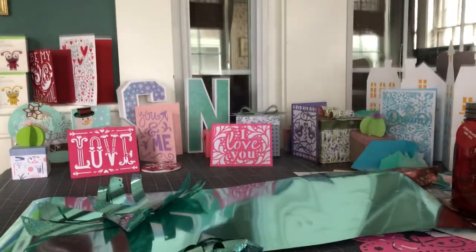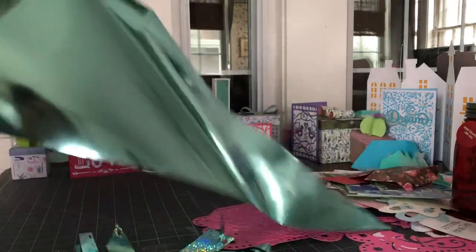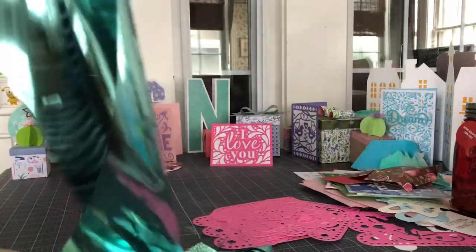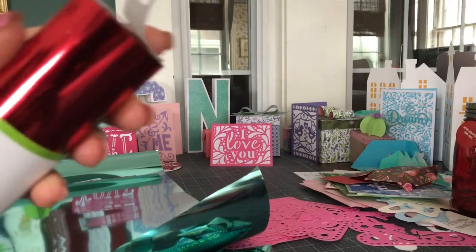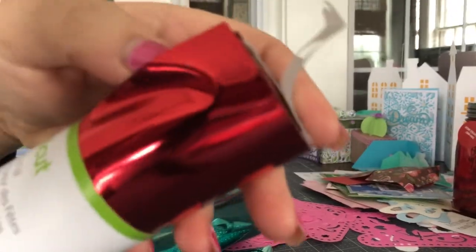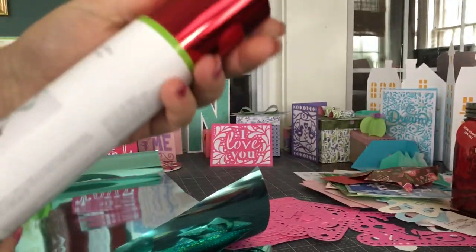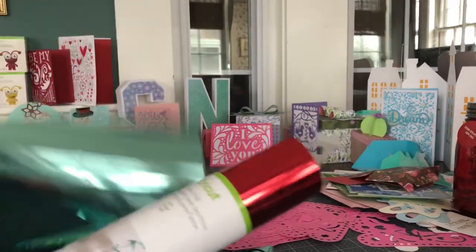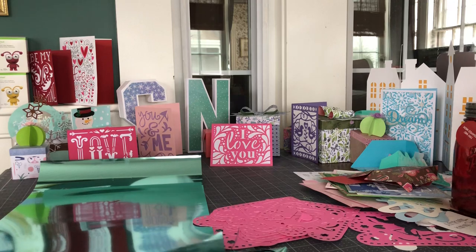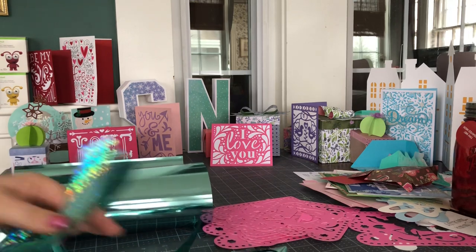Party Foil is a very flexible material and its original design was for use for making party decorations — like things that hang from the ceiling. What you get in one roll is two different kinds of Party Foil: you get this solid Party Foil and then you get this holographic sparkle. These come in a variety of colors — obviously red and this is teal or aqua or something. But it comes in blue and brown and gold and all kinds of colors, so you can tailor this project to whatever color works for you.